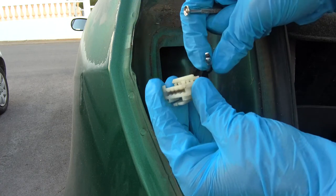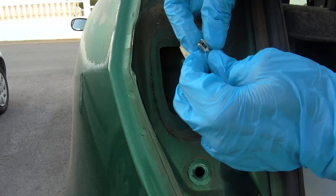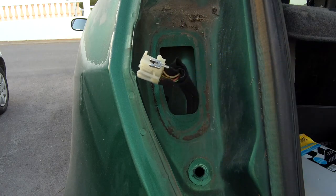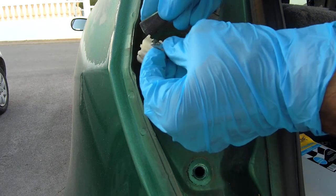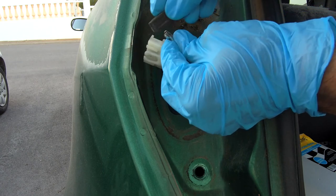Now that the ground wire is pulled out from the connector, we need to clean it up. You can use sandpaper to scratch the contact and remove the surface corrosion.